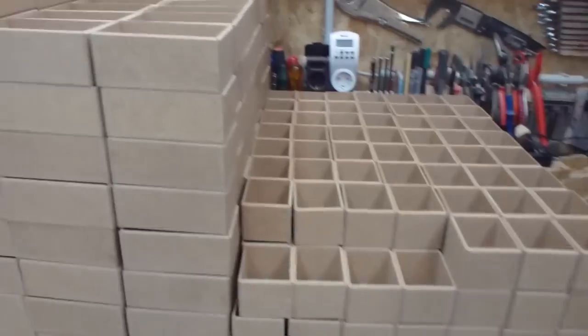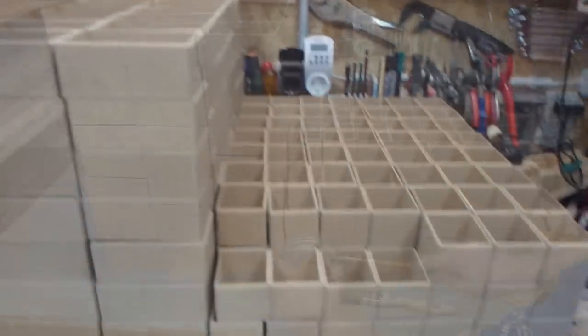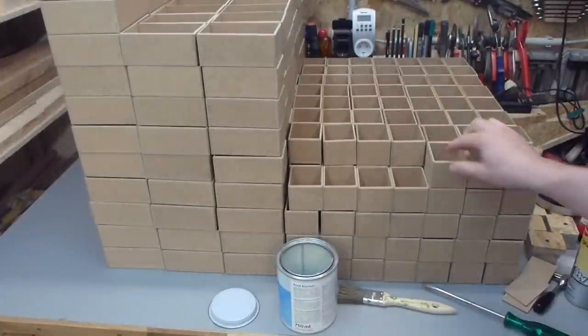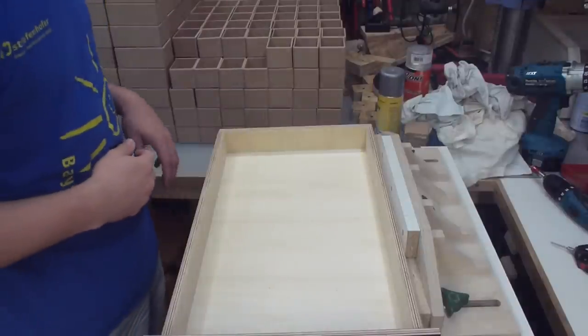Now it is all done and I can apply a few coats of varnish. Now I can put all the boxes in the drawers.